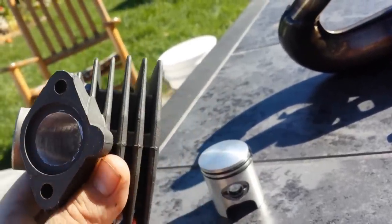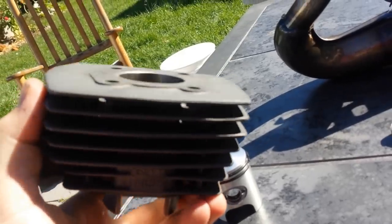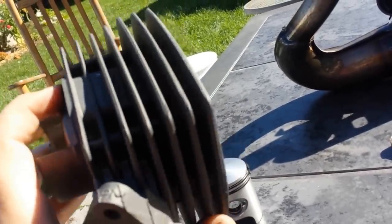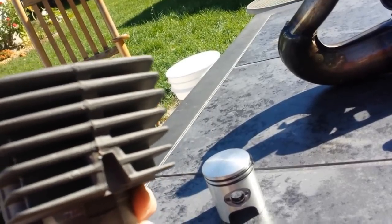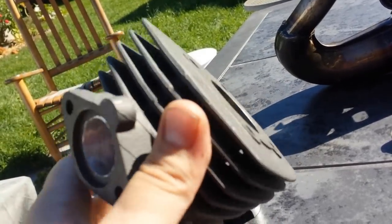I'm pretty impressed with this for being such an inexpensive kit. The casting seems like it's done pretty well, and it's got a nice color to it.